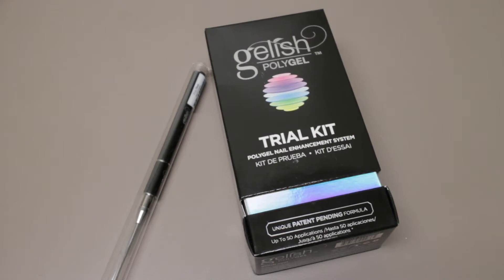Welcome to another Smokin' Meerts unboxing video. Today we're going to be looking at Gelish Polygel.